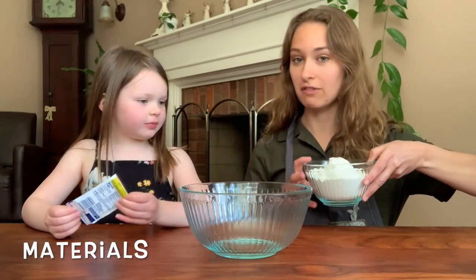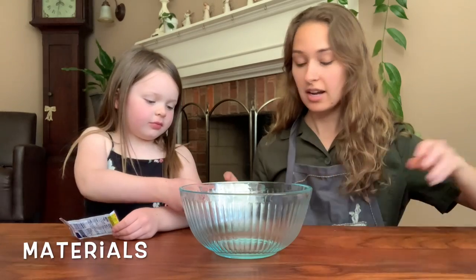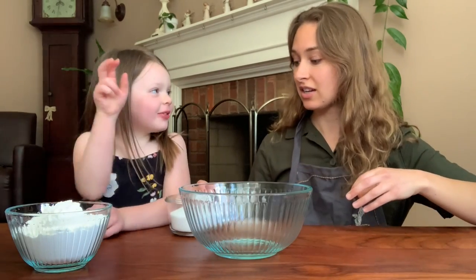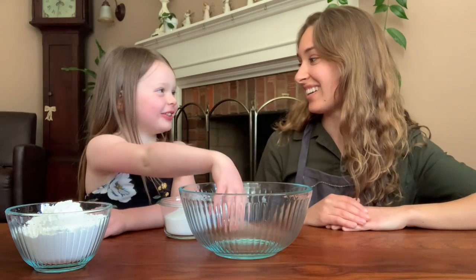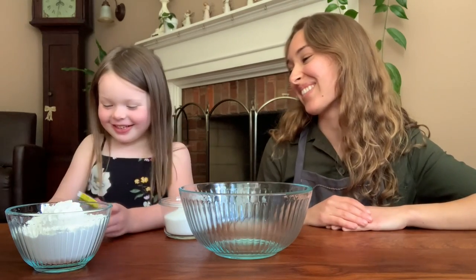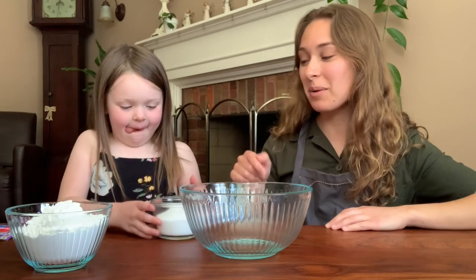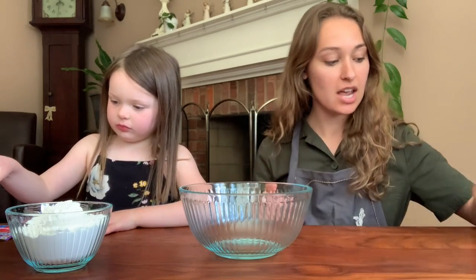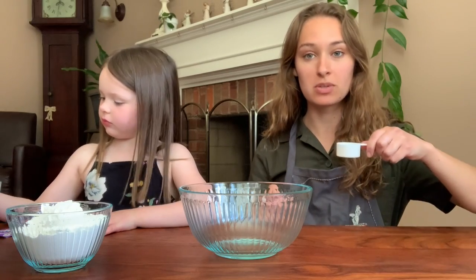What you're going to need is two cups of flour, one cup of salt, two cups of water, two teaspoons of cream of tartar, and two tablespoons of oil.